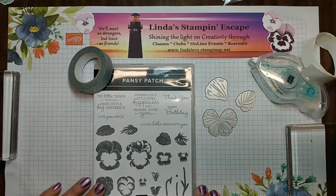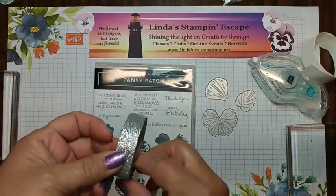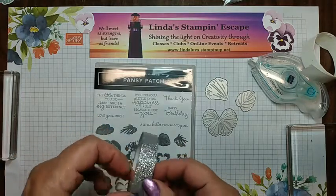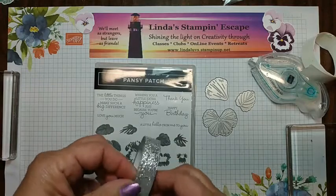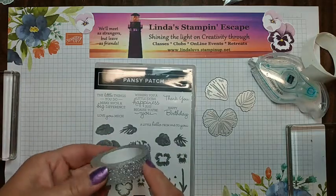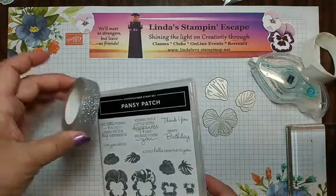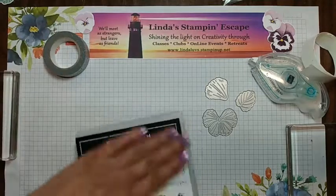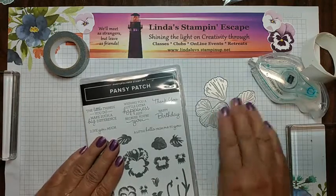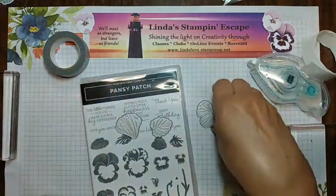I'm using the stamp set just basically for the greeting tonight, so we'll tuck that aside. This is going to be our prize for all our commenters last week — I found some more of that lovely glitter. Silver glitter washi tape is what I'm going to give away tonight. We're going to set the Pansy Patch aside, and then these are the three dies that I used to cut out my little pieces.